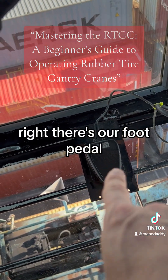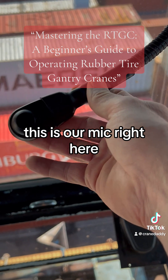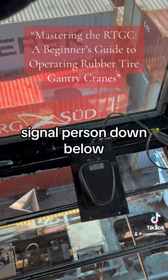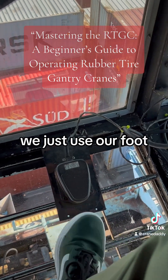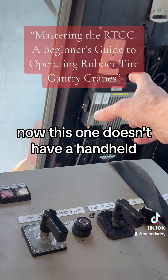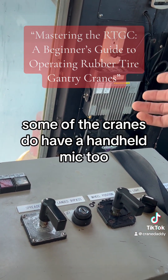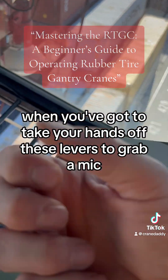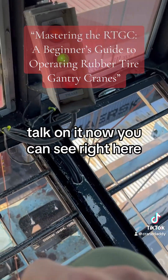Right there is our foot pedal. This is our mic right here — that's basically what we use to talk to the signal person down below, we just use our foot. This one doesn't have a handheld, but some of the cranes do have a handheld mic too. It's a pain when you've got to take your hands off these levers to grab a mic and talk on it.